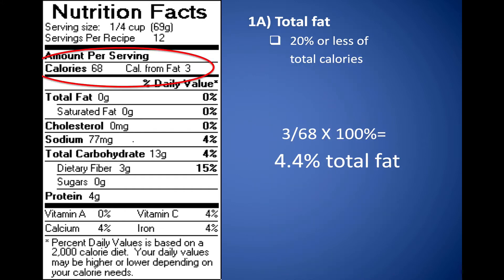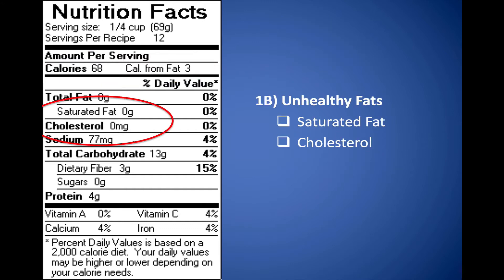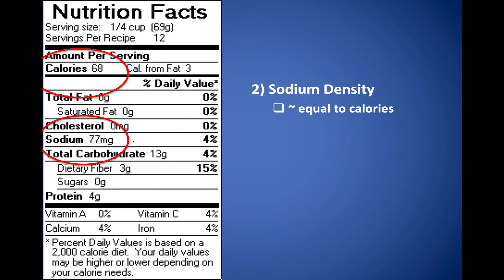Starting with total fat, you want it at 20% or less of total calories. Here you can see the ratio: 3 divided by 68, times 100%, equals 4.4% — well below 20%. So this recipe is good concerning fat content. Looking further, there's no saturated fat, no cholesterol, no trans fats. And looking at the calorie-to-sodium ratio, this one's pretty good — about one to one.